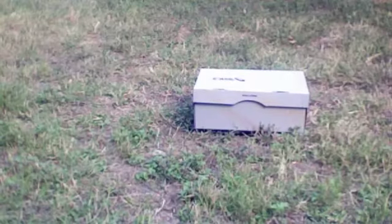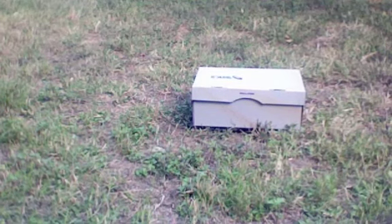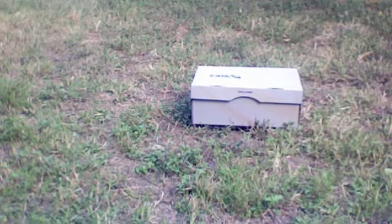Wow, that sure is a smashing solar oven. I know, it's smoking. Three, two, one.